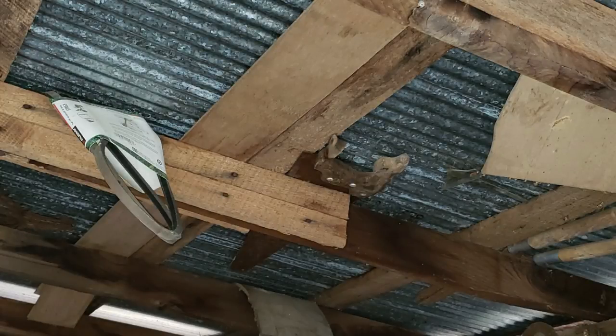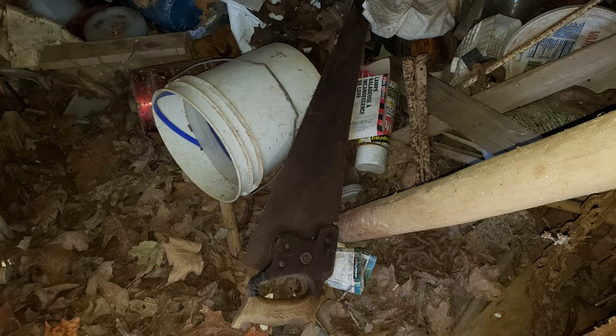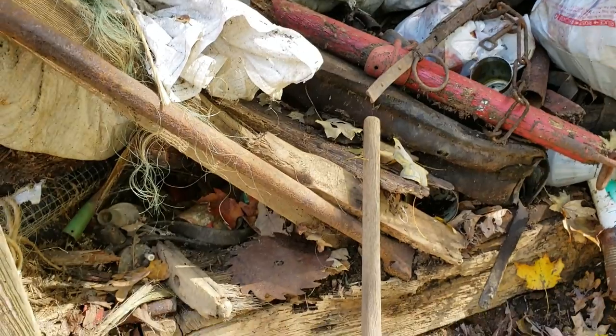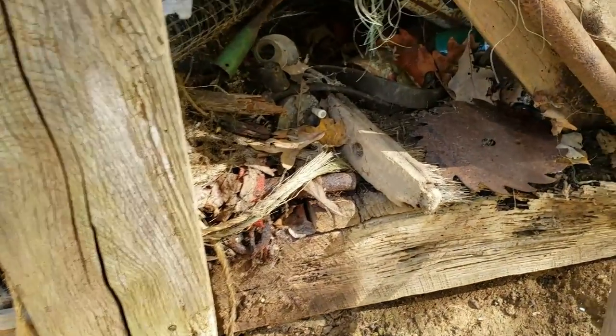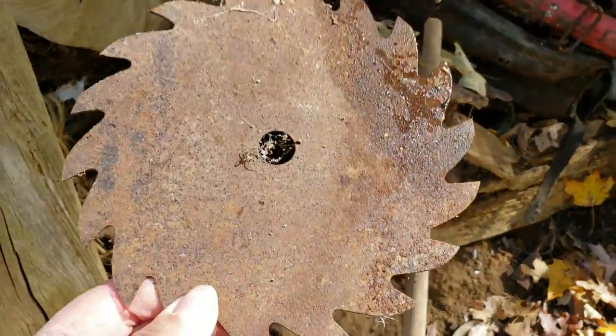Hey everybody, it's Sharon here. Today I'm going to show you what I did with some old hand saws that we found in some of the Kentucky barns. They were just kind of all over the place, all different shapes and sizes and all sorts of conditions. Some of them I really had to dig for, but I think it was worth it.